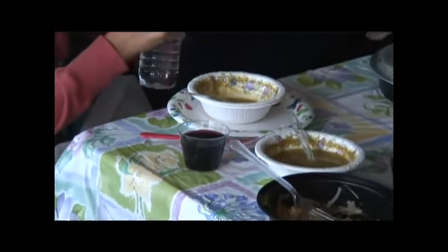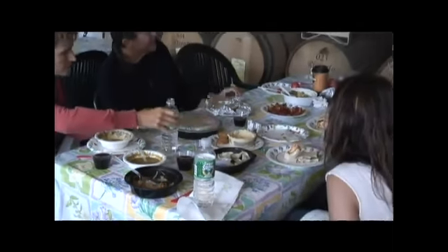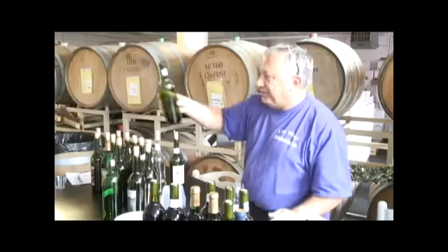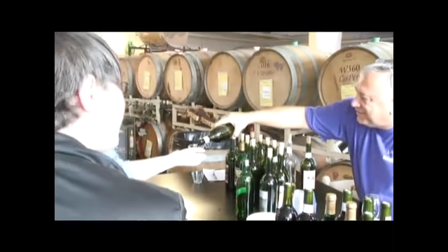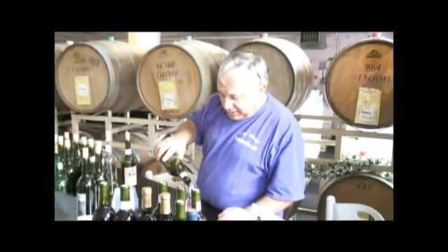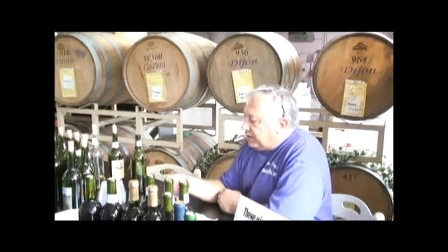The first thing that someone making wine at home should do is make a single varietal, like a Merlot or a Cabernet, a Petit Syrah, Syrah. Don't try Pinot Noir — Pinot Noir is tough. White wines are tough when making home wines. You stick to something that's standard that you can benchmark against in your palate, because if your palate doesn't like the wine, you're not going to want to do it again.